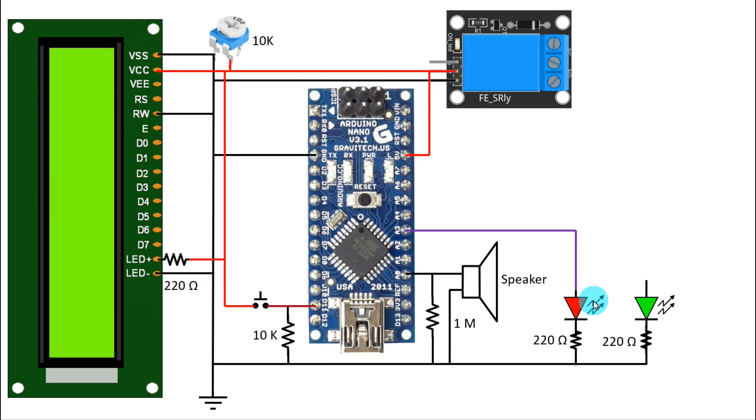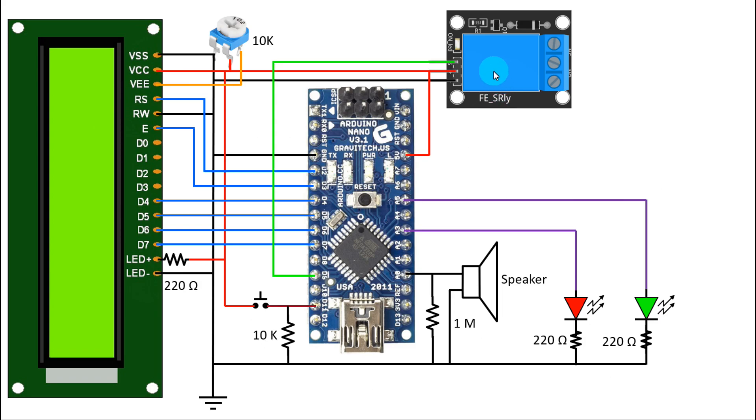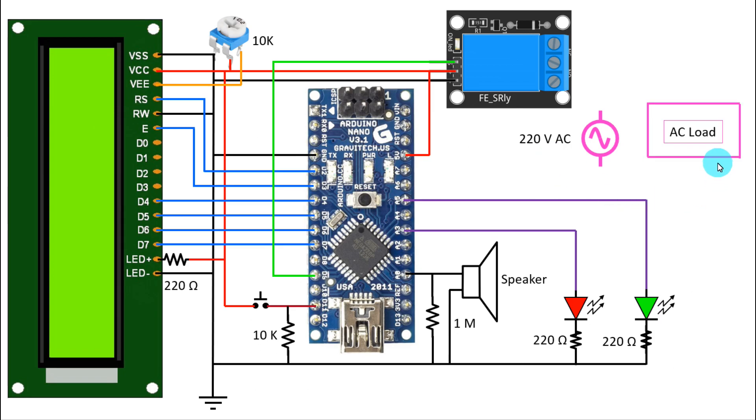The positive pin of the red LED is connected to A3, and the green LED is connected to A5. The middle pin of the potentiometer is connected to V0 or VEE. D2 is connected to the RS pin, D3 to enable, D4 to D4, D5 to D5, D6 to D6, and D7 to D7. The signal pin of the relay module is connected to D9. For the AC connection: we have 220V AC supply. One pin of the AC source is connected to the normally open pin of the relay module, the other pin of the source is connected to the AC load, and another pin of the load is connected to the common pin of the relay module.